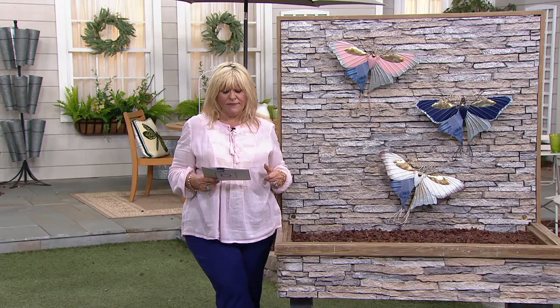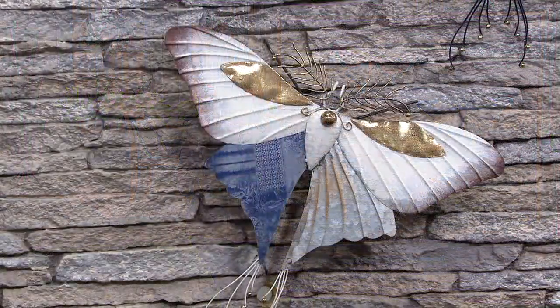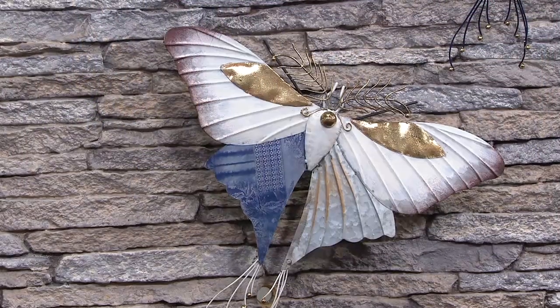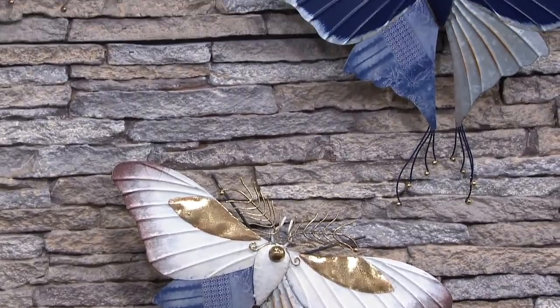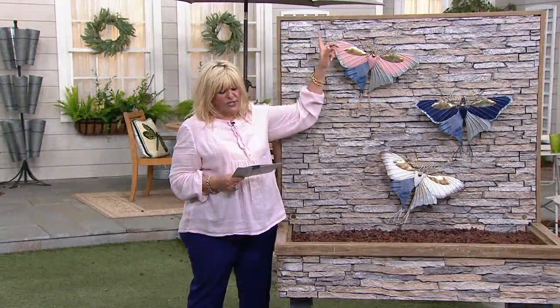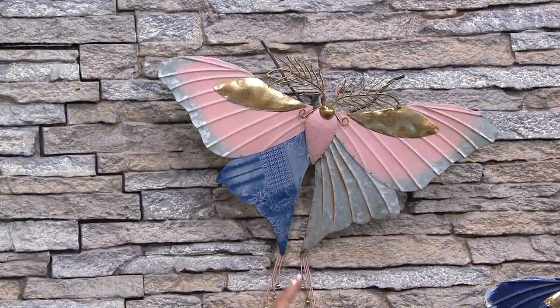Let's start the show with M65106, the Barbara King Statement Butterfly Metal Wall Art. The measurements are 17 and 3 quarter inches by 3 and 3 quarter inches by 15 and 3 quarter inches — so these are large.